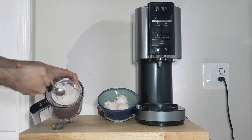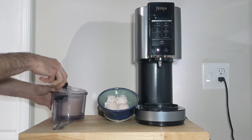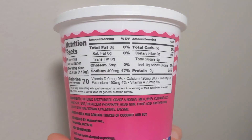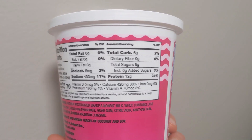Adding cottage cheese makes for a really thick, denser, creamier texture, and it doesn't add a lot of calories. Half a cup of this stuff adds just 70 calories, 12 grams of protein, 6 grams of carbs, and 0 grams of fat because this is the fat-free variety.